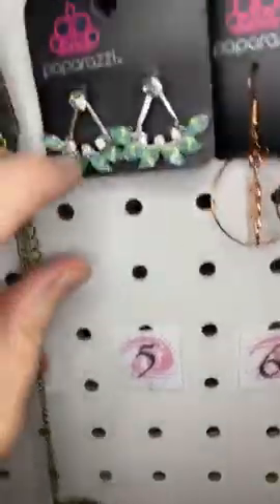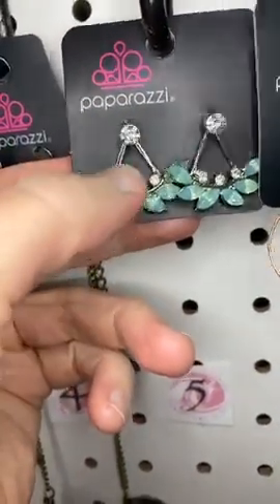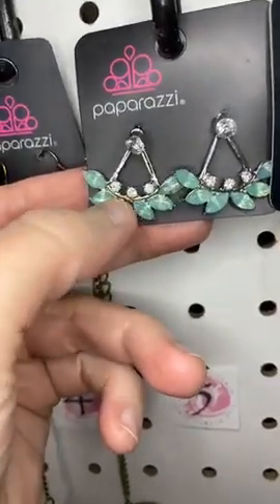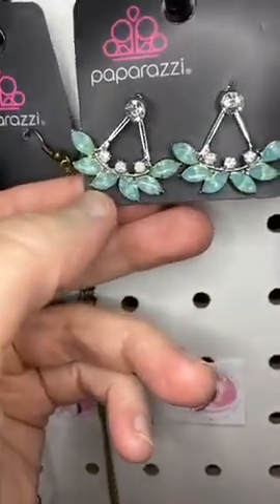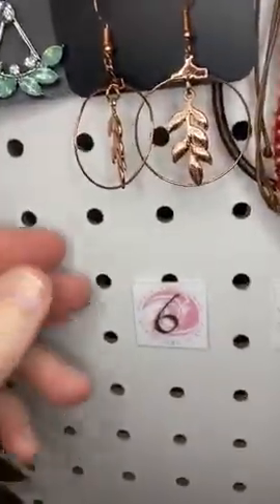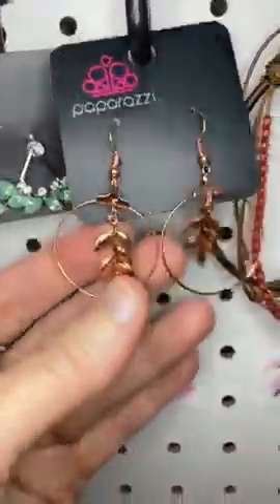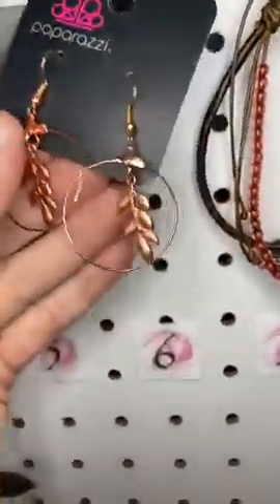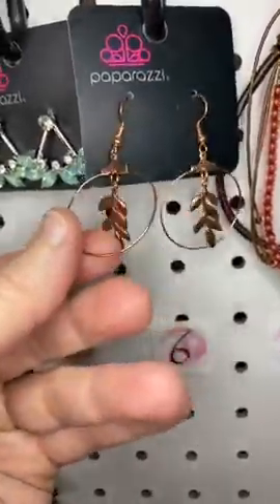Number five, we have some jacket earrings. There's a post that goes in front and then a jacket that falls down from behind. These are green leafy-type opalescent rhinestones. Number six is a copper leaf earring — a little leaf hanging inside a hoop.